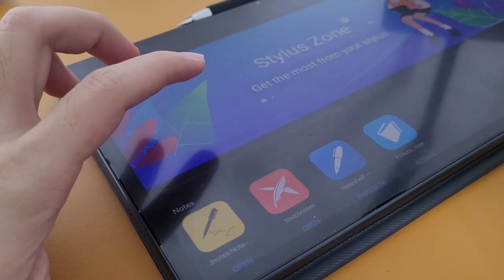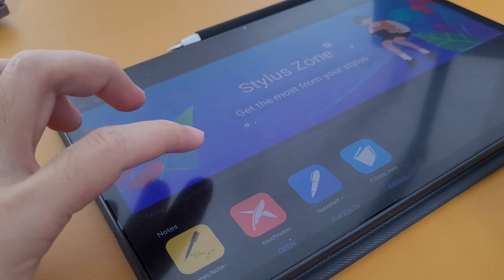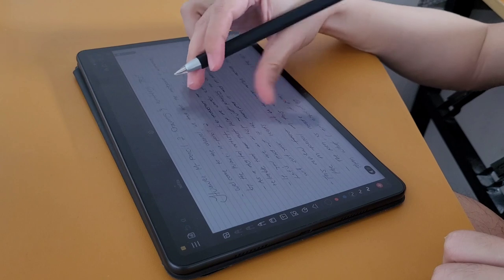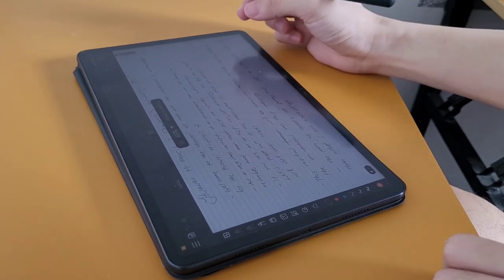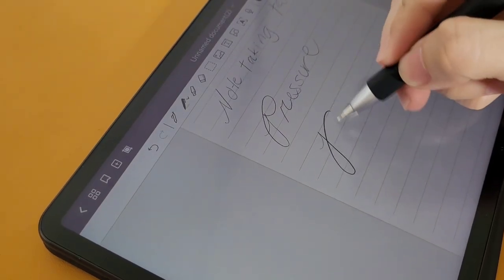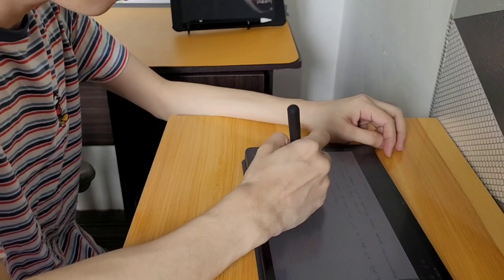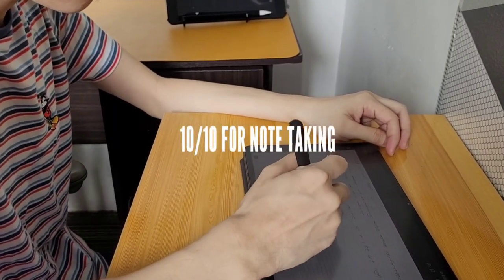We have a generous selection of note-taking apps for this device, but my favorite is the Touch Notes app since I can write an infinite note on it. The writing experience was excellent — it almost feels like writing on a piece of paper. Everything feels smooth with no latency at all, and the pressure sensitivity was great as well. In summary, I can rate the MatePad 11 and the Pencil a perfect 10 out of 10 when it comes to note-taking.